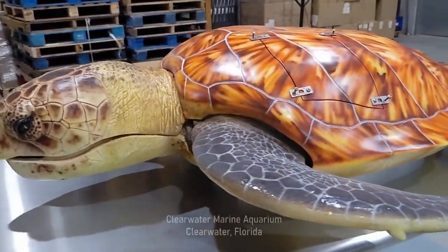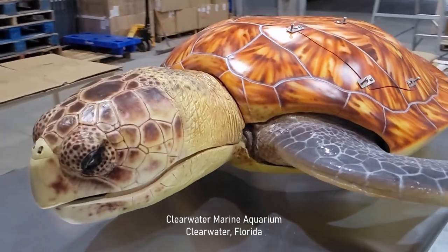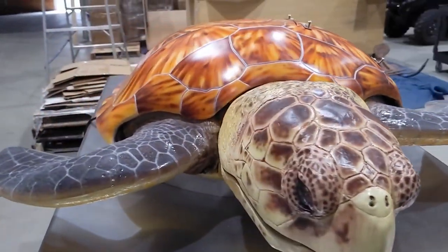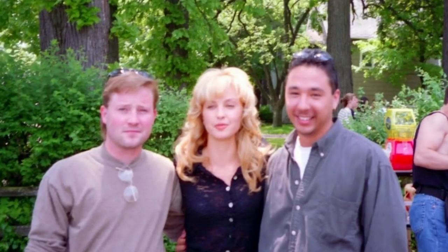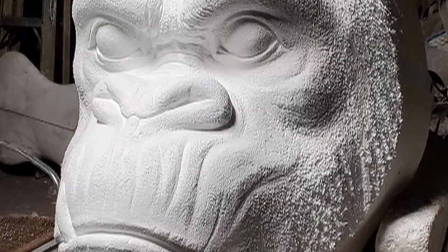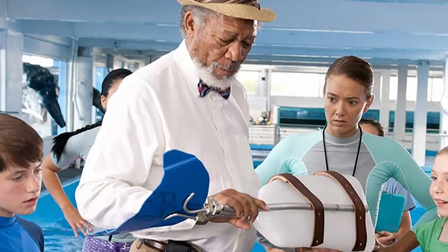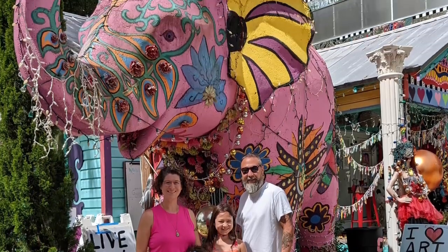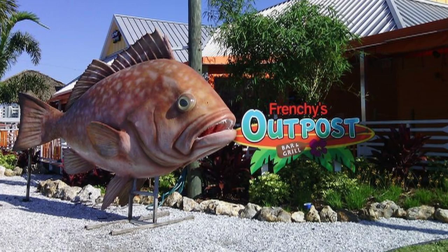Recently, my good friend Coompa invited me to help him on a project for the Clearwater Marine Aquarium. This is the same aquarium featured in the movie Dolphin Tale starring Ashley Judd, Morgan Freeman, Harry Connick Jr., and of course Winter the Dolphin. Coompa makes some pretty amazing sculptures, many of which can be seen in the background of the movie as well as all over Florida, including Disney and the famous Frenchies restaurants.